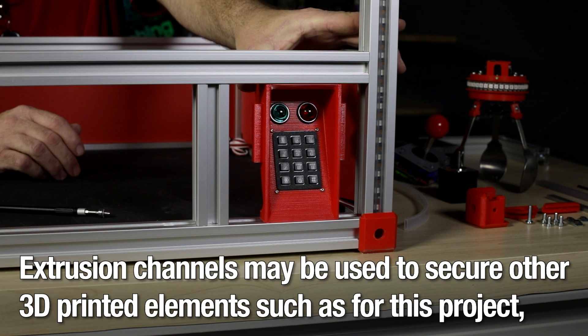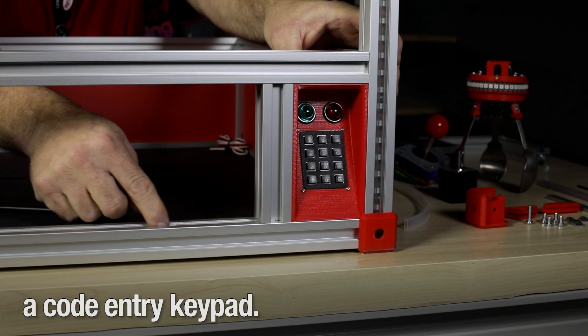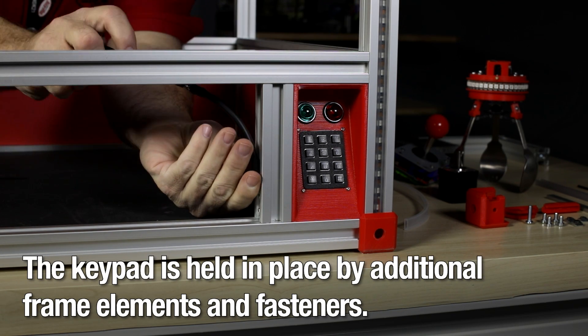Extrusion channels may be used to secure other 3D printed elements, such as for this project, a code entry keypad. The keypad is held in place by additional frame elements and fasteners.